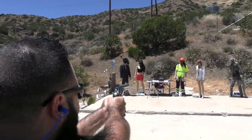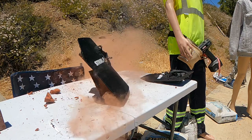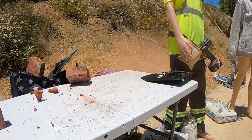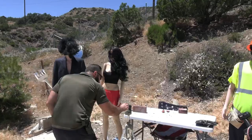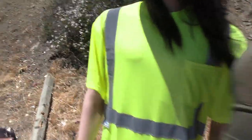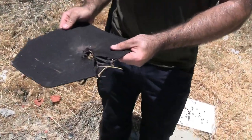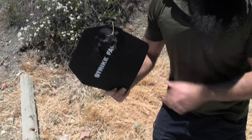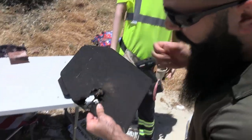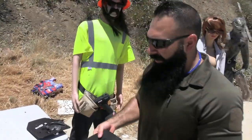Ready? Kaboom, kaboom. I don't see — right through it, goddamn. Look — no chance. Wow. It took this entire chunk out. What is this? Steel. Just a steel plate. Let's go ahead and shoot it with the 5.56 and also a 7.62x39. Let's see what they do.